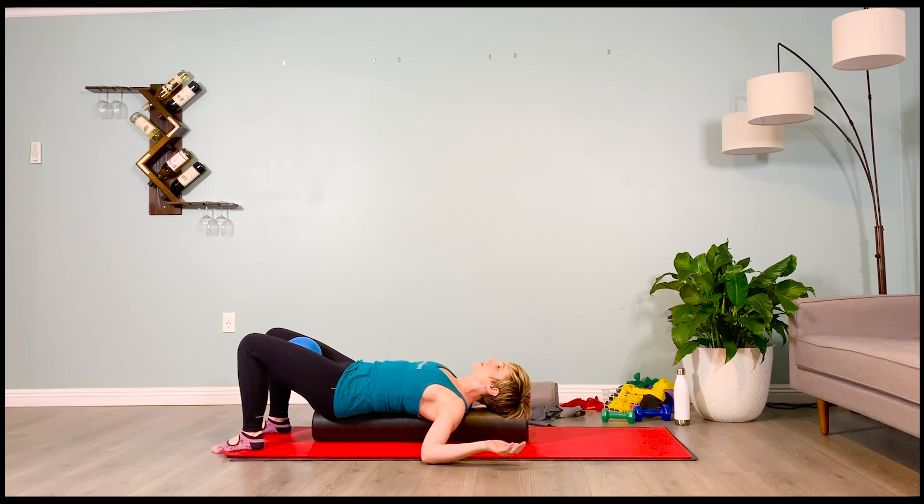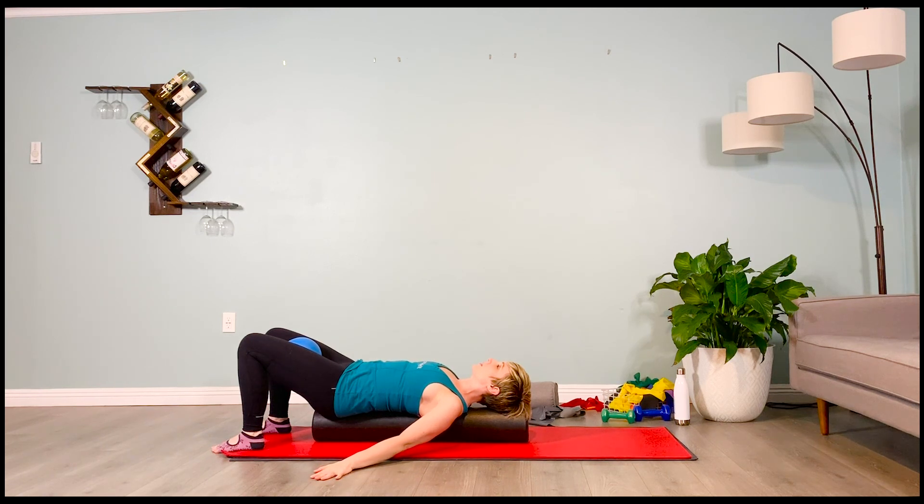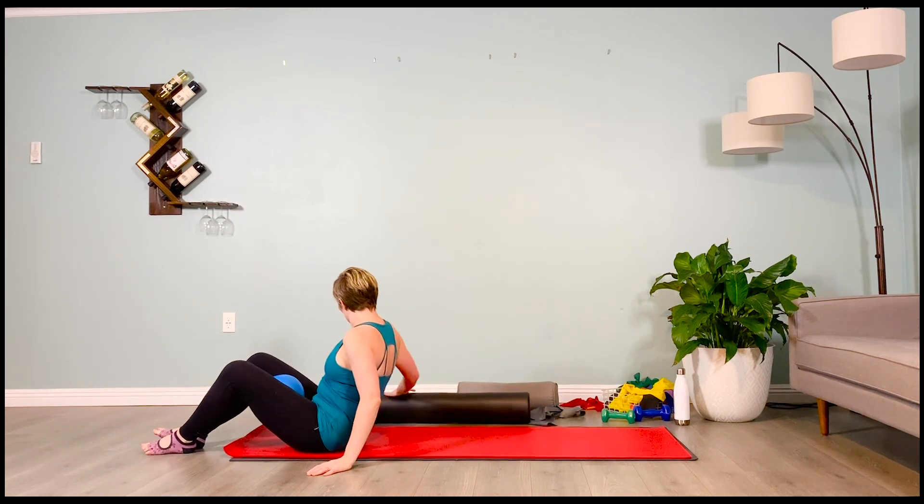Relax your facial muscles, close your eyes. Inhale — gently press the arms overhead, like you're taking a top hat off. Exhale — bend the elbows and bring them back in. Inhale — press the arms overhead. Puddle the heart in. Imagine those shoulder blades wrapping around the roller, pinching the roller. Inhale — press the arms overhead. Exhale — pull them back in. Last time — inhale, press them overhead. Exhale, bring them in. Flutter the eyes open. Bring your hands to the floor on both sides. Slowly lean to one side to come off. Take your time, be careful. Great job.